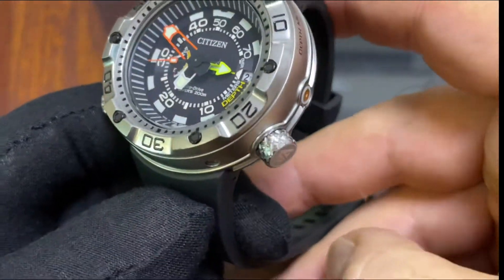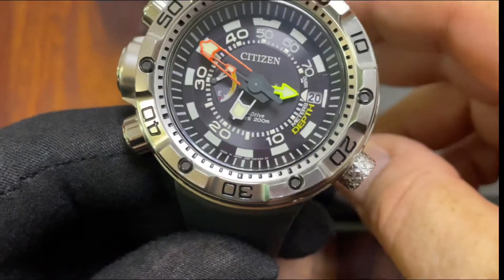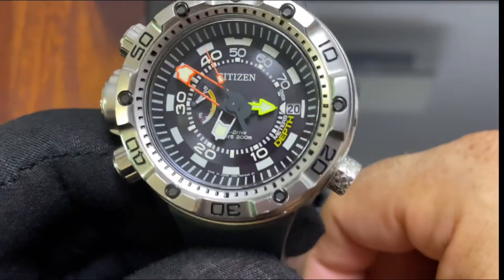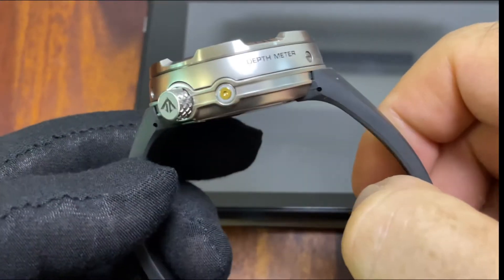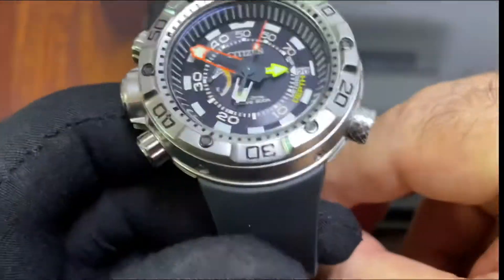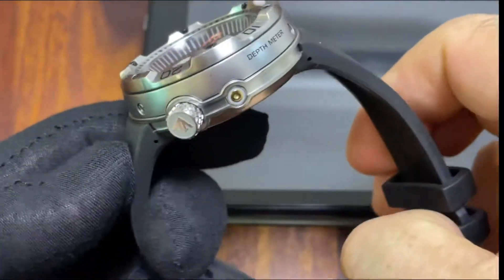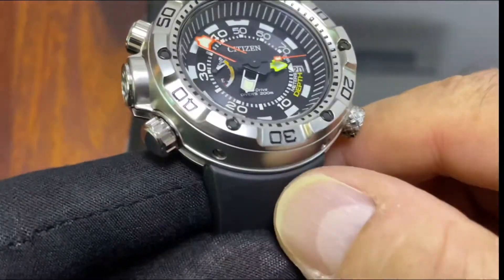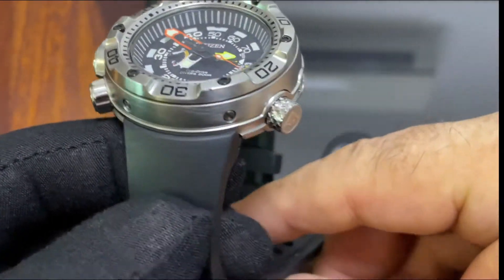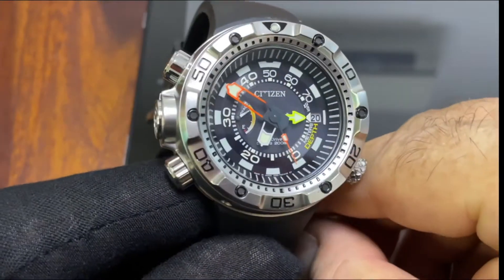The design of this watch — with all these hex screws and this very rugged look — makes it very appealing. When you wear it, it obviously has a huge wrist presence. So if you don't want people to ask you about the watch, don't wear it. I have been asked about this watch here and there because it is quite unique in a certain way, combining this really rugged look with a very appealing design.